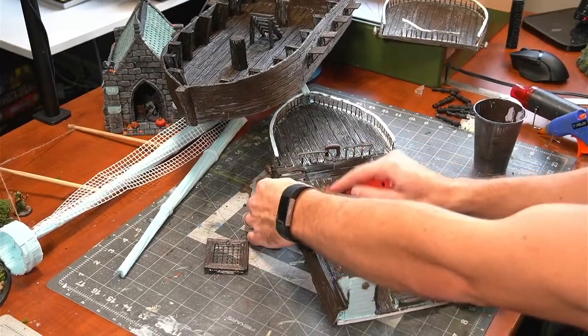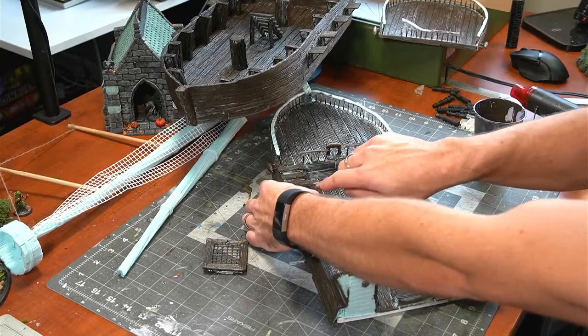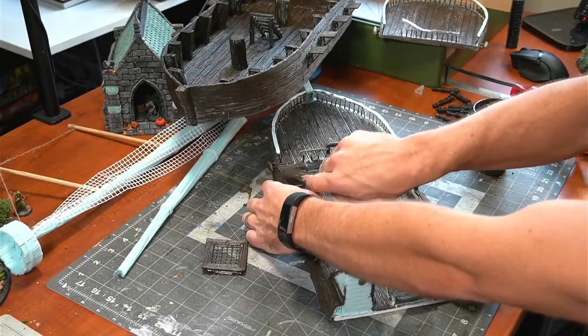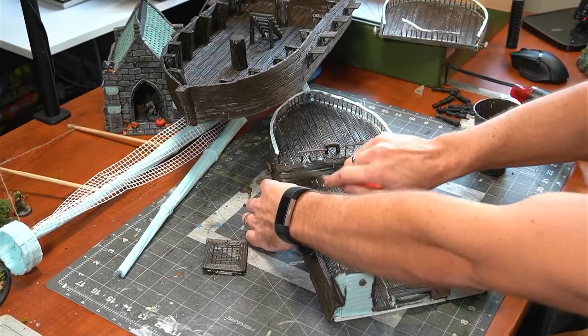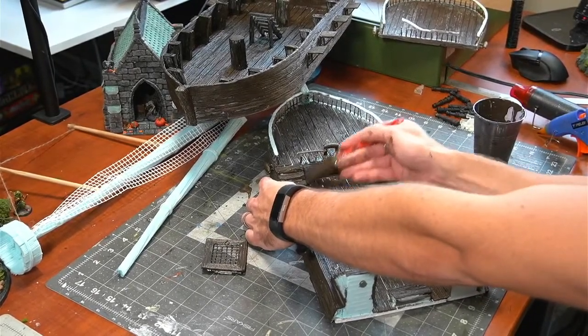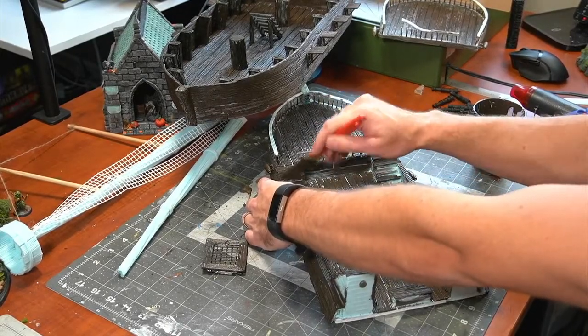Experimentation — just not being afraid to mess up. A lot of people are like, 'I don't know how to do it, I want to get it right.' But if it doesn't work out, it doesn't work out — it's just foam and you're learning. Foam is very forgiving. I rebuilt the structure of this ship like ten times on live, so you can watch me mess up.